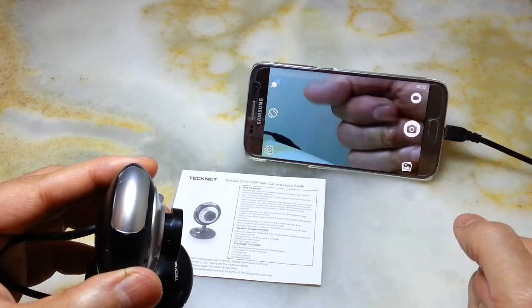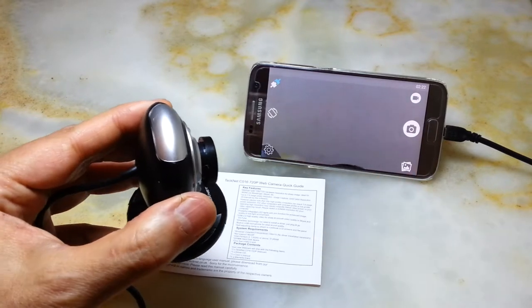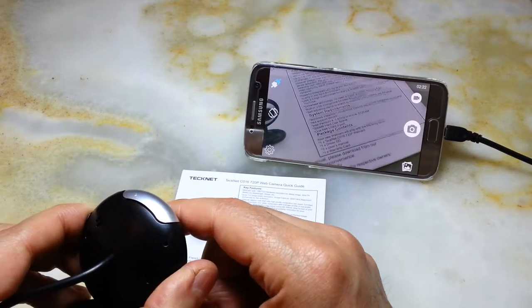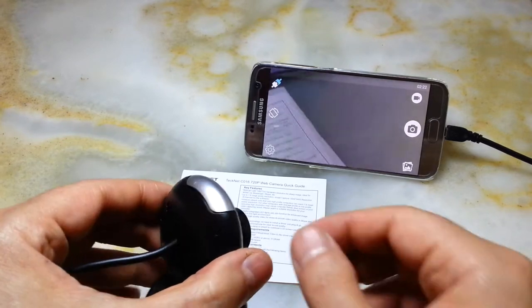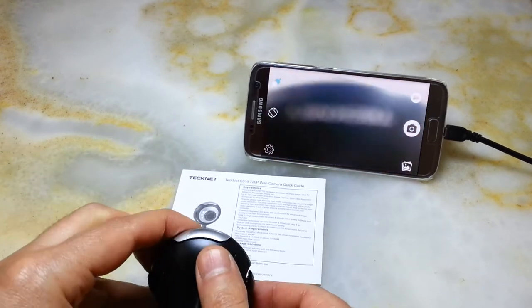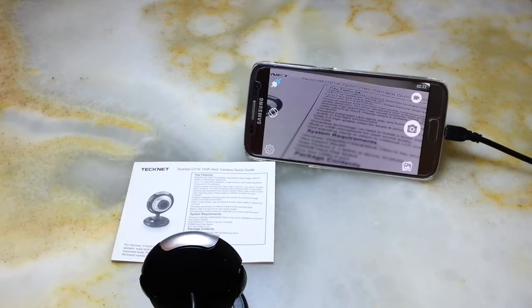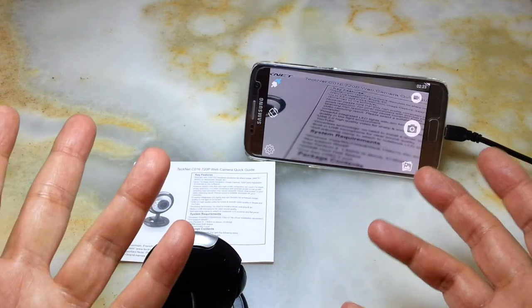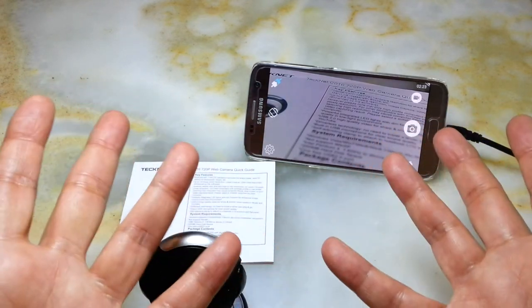The cable is long enough for bicycle use, and there are plenty of extensions available. Anyway, this was a video about this webcam and how to make a rear-view camera for your bicycle. I hope you enjoyed it and found it useful — until my next video, take care of yourself and each other, and as always have a great time.